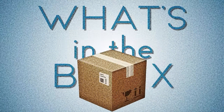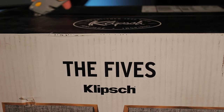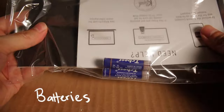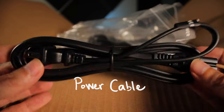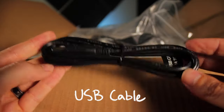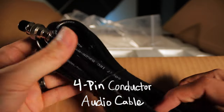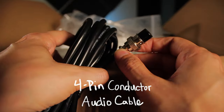So without further ado, what's in the box? Here is a box. Batteries. So many cables. Power cord. USB cable. HDMI. 4-pin high quality audio cable.